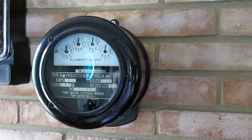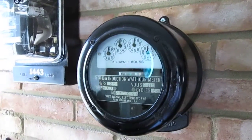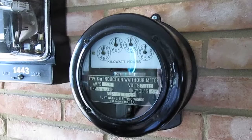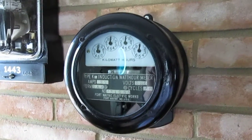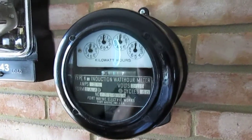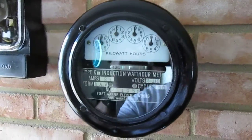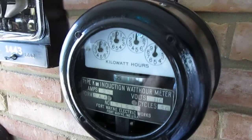Then we have one of the Fort Wayne Electric. This type of meter is a Type K-4. This had a cylinder type load wheel — they call it a cup type load wheel. It's kind of visible inside the meter.